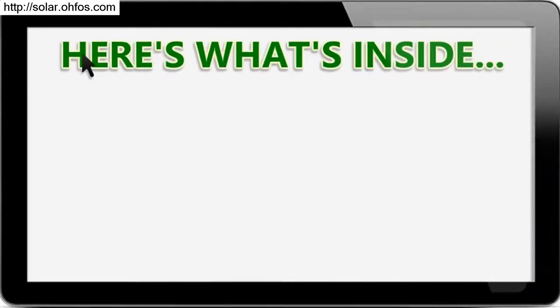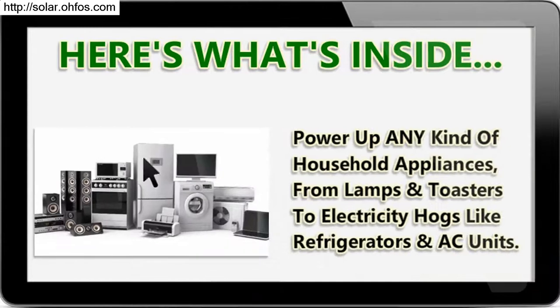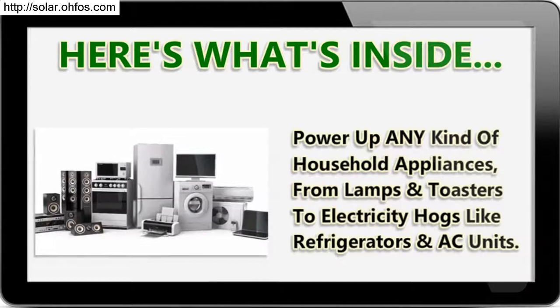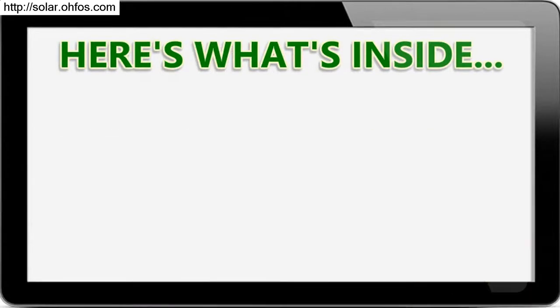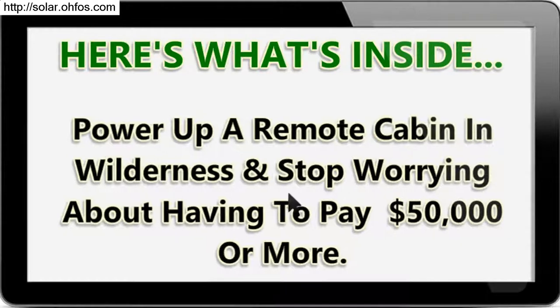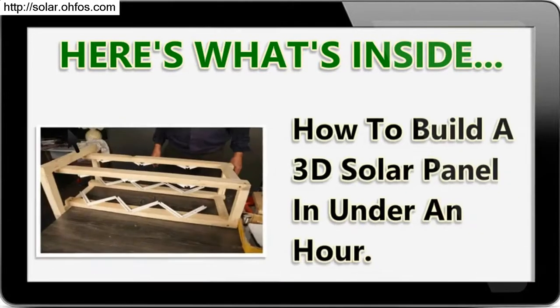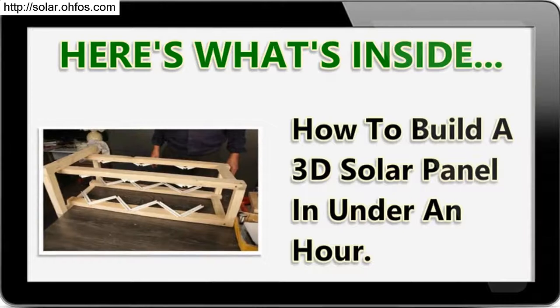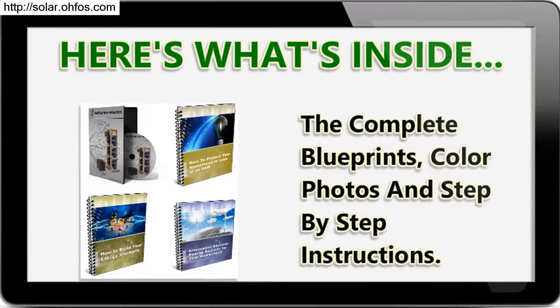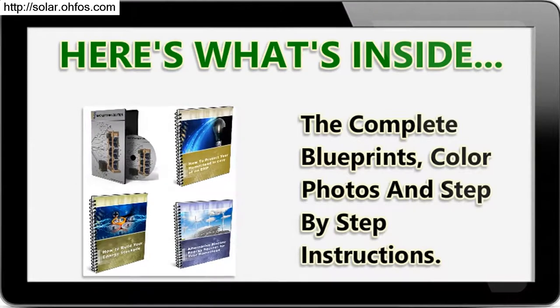Here's what's inside: power up any kind of household appliances, from lamps and toasters to electricity hogs like refrigerators and AC units. Power up a remote cabin in the wilderness and stop worrying about having to pay $50,000 or more. Learn how to build a 3D solar panel in under an hour, with complete blueprints, color photos, and step-by-step instructions.